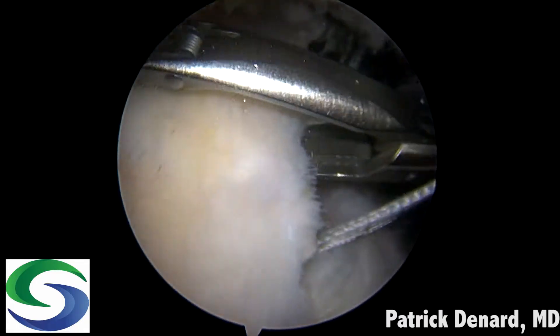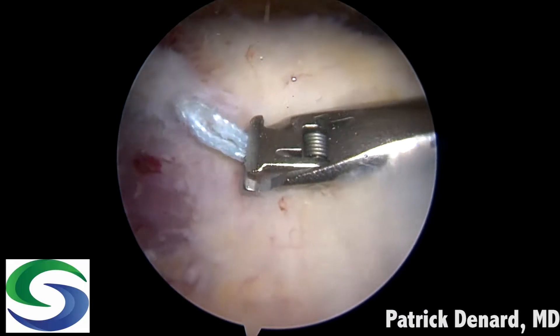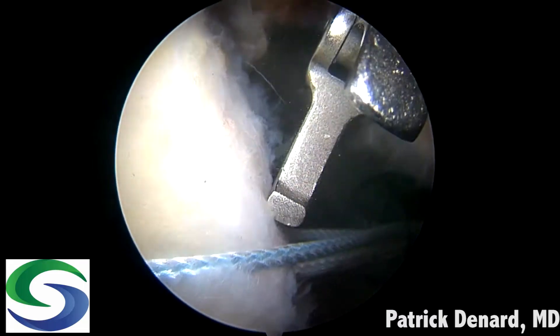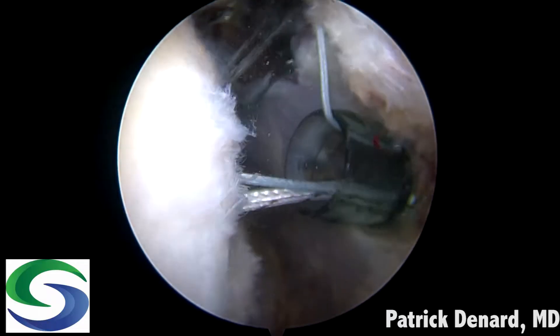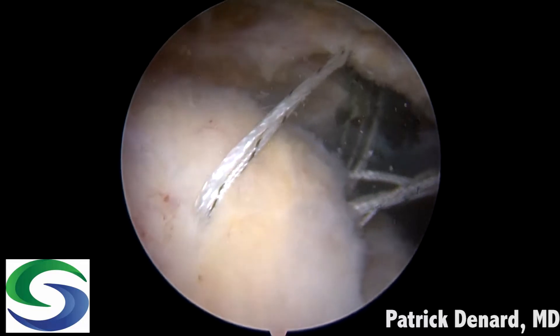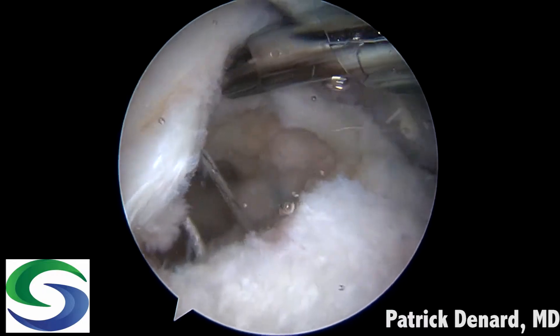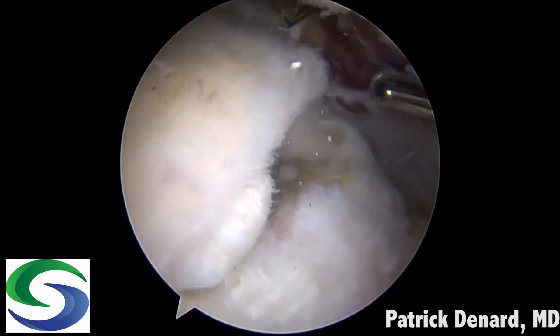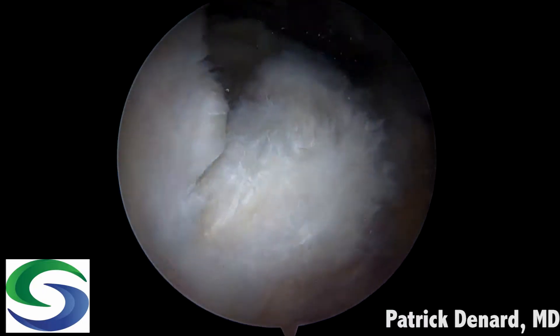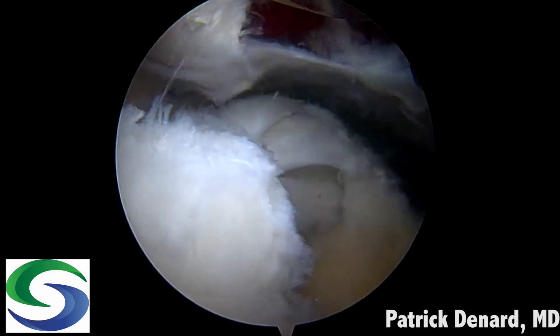Here we see those 2.6 millimeter knotless anchors impacted in place. We go to the subacromial space and retrieve the posterior sutures at a lateral portal. A fiber link suture is passed through the rotator cuff — it has a loop on one end so I can shuttle all sutures through the rotator cuff from the posterior medial anchor. The process is repeated anteriorly, so both sets of suture limbs are passed through the rotator cuff from the anterior and posterior anchors.